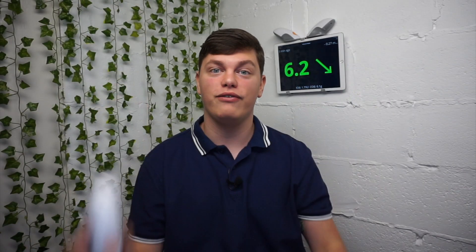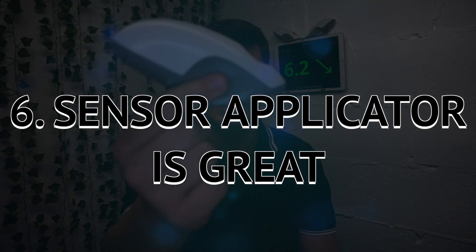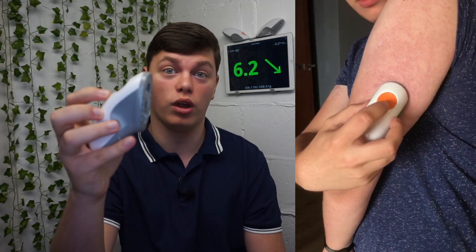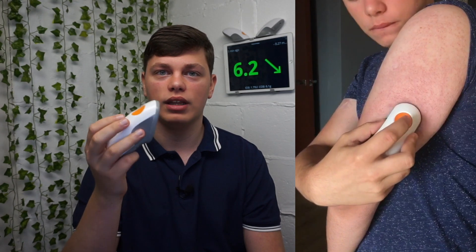The sixth thing about the Dexcom G6 is that the sensor applicator is extraordinarily easy to use. It's literally just one button — press that and it goes. If you wanted the G5 but looked at the insertion video and thought it was way too complicated for you, the G6 is definitely for you. Inserting it is very, very easy.